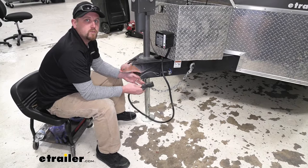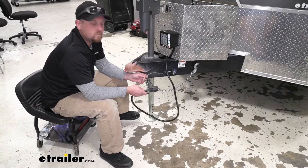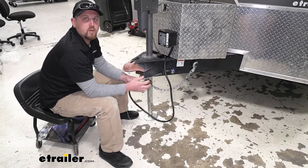The other thing I want to mention is that you do not want to pull out your breakaway switch whenever you have your seven-way connected to the truck. Now that can happen because some people just have everything hooked up and they want to test the breakaway switch, but what happens is the breakaway switch whenever it's pulled is going to send power everywhere, and some of that power can actually back-feed up into your truck and potentially damage your brake controller inside.